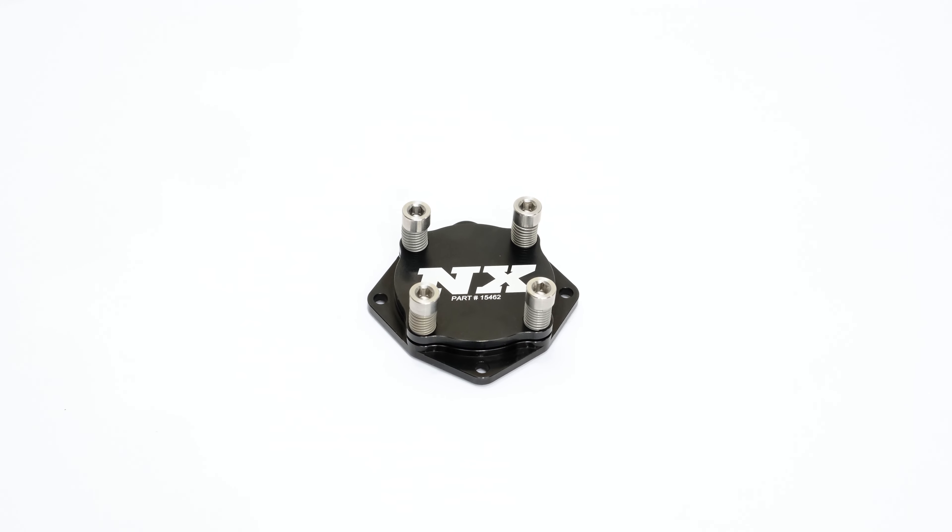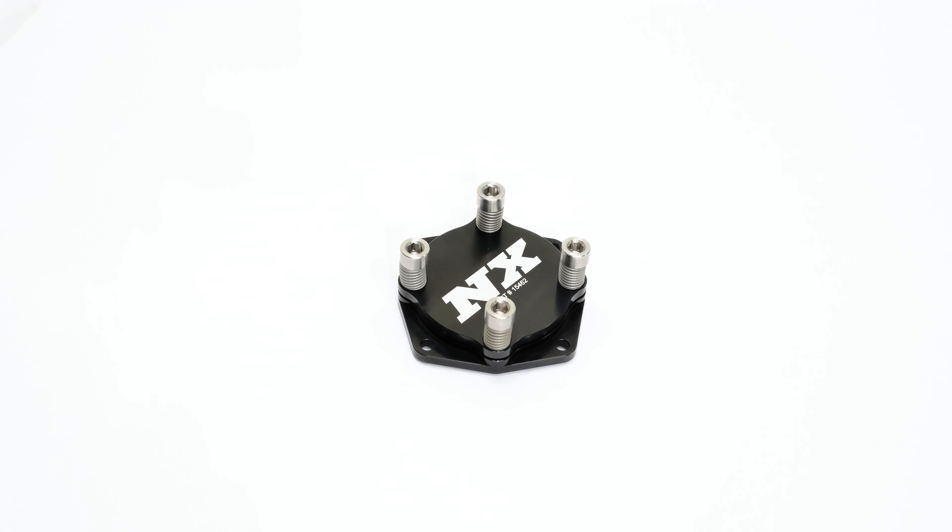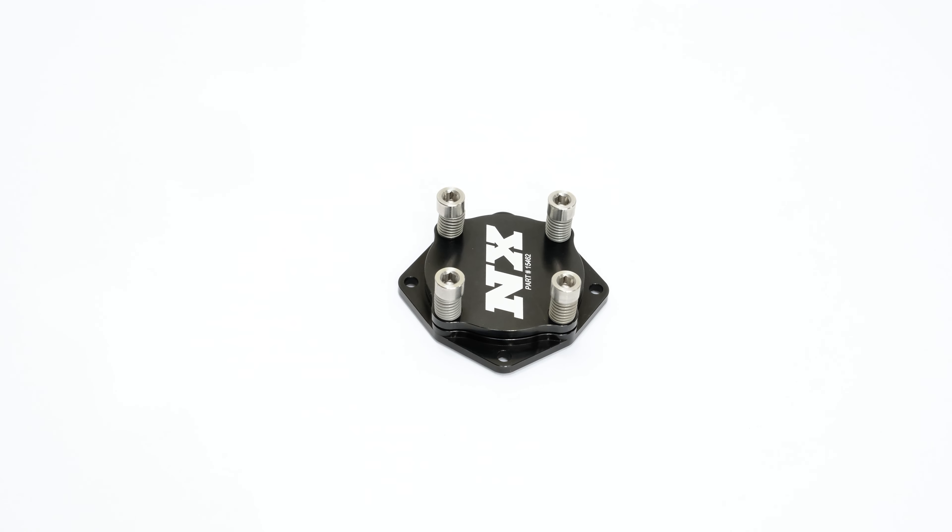The universal burst panel utilizes an o-ring seal in order to seal onto the manifold. This allows them to be added onto almost any sheet metal or cast aluminum manifold. It utilizes a one and a half inch hole allowing for venting of excess pressure, whether it be from a nitrous backfire or a naturally aspirated hiccup.